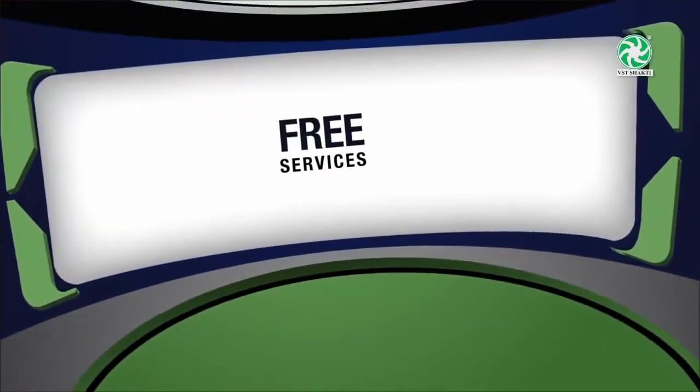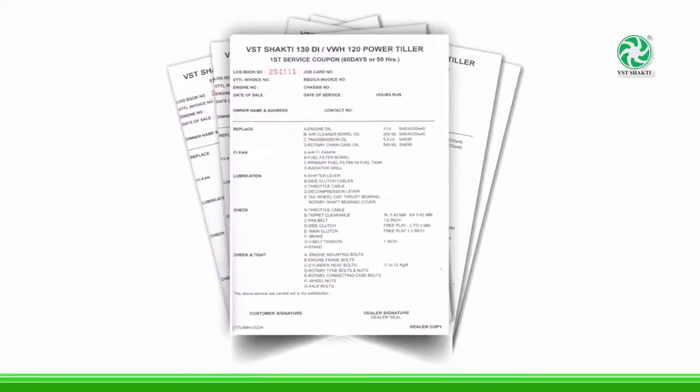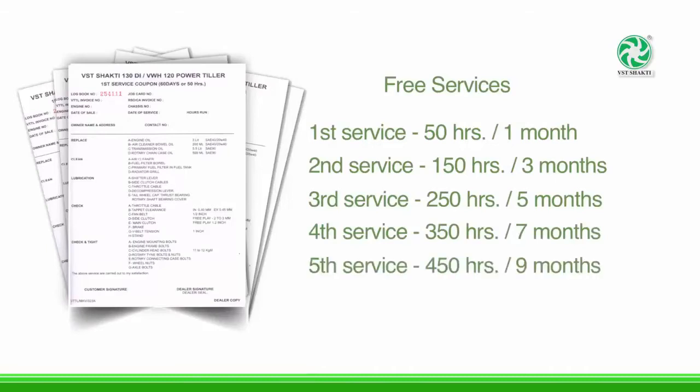Free services: The company provides 5 free services for periodical maintenance within the first year. First service: 50 hours or 1 month. Second service: 150 hours or 3 months. Third service: 250 hours or 5 months. Fourth service: 350 hours or 7 months. Fifth service: 450 hours or 9 months.